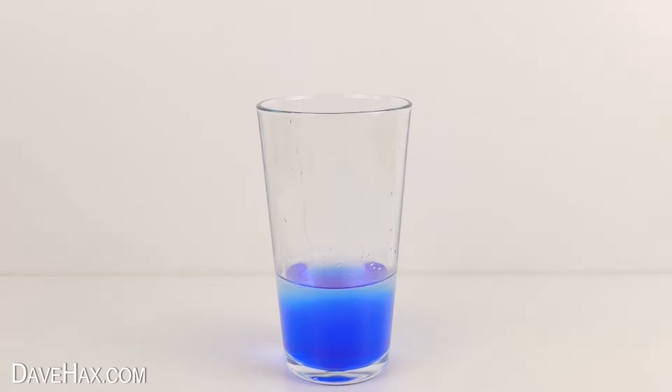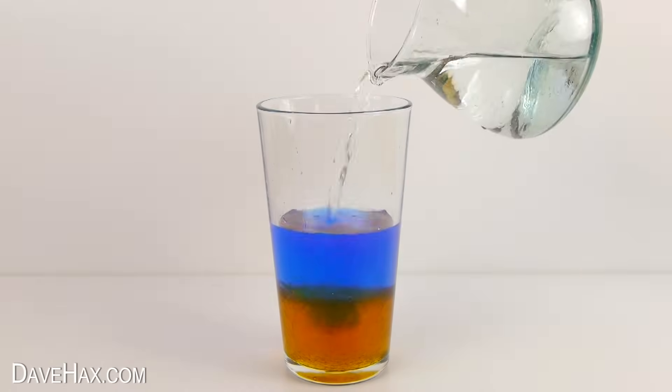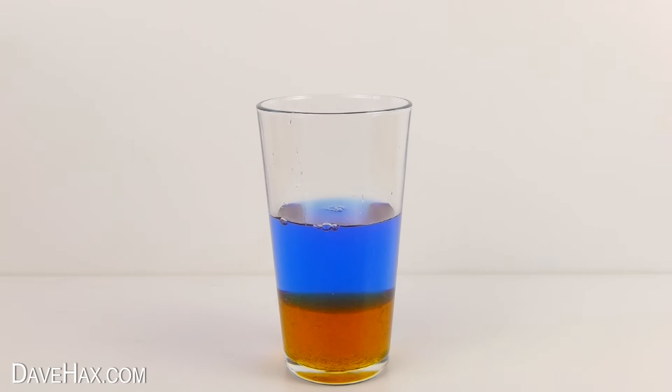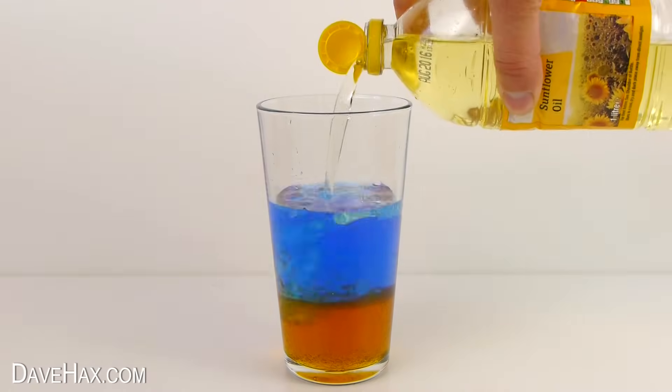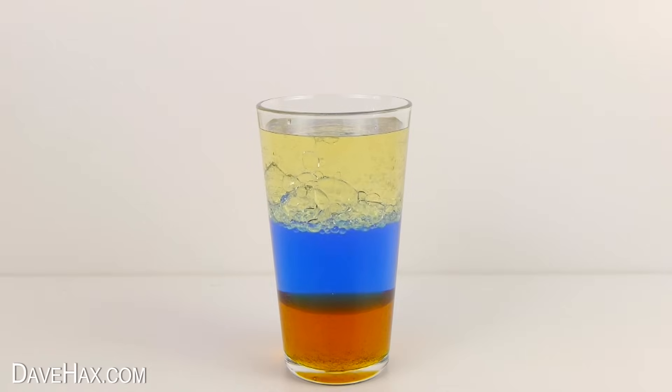Then add some syrup or treacle. I'm going to add a little bit more water to make the layer a bit thicker. Then finally fill the glass up with some oil and leave it to settle for about 15 minutes. These liquids separate out into different layers because they're different densities and they don't mix.